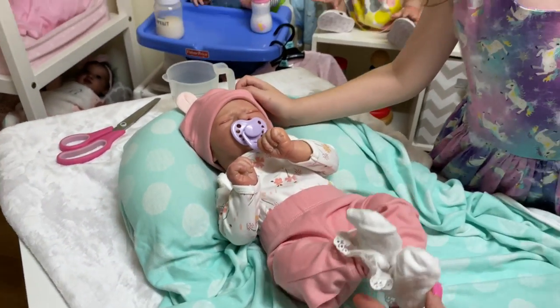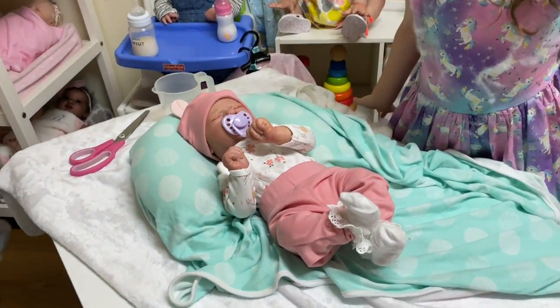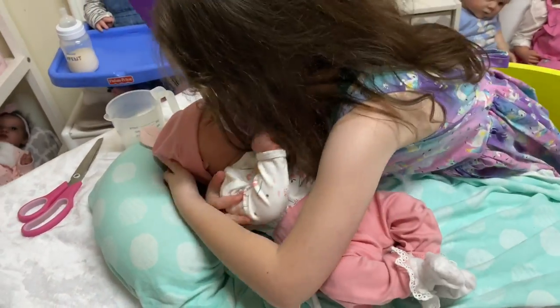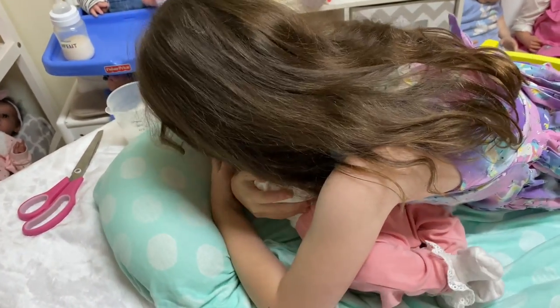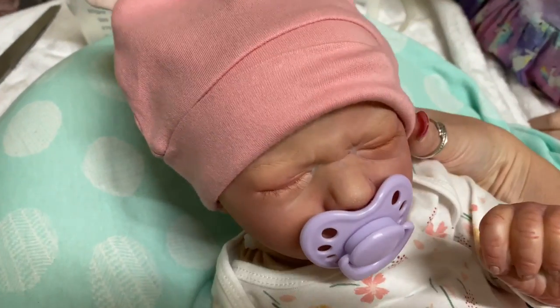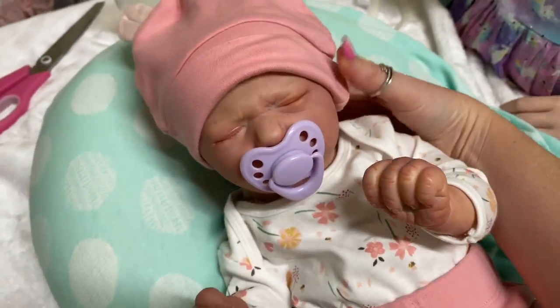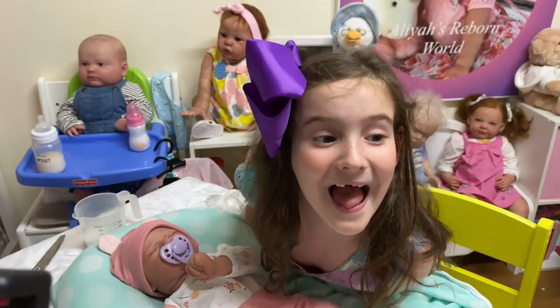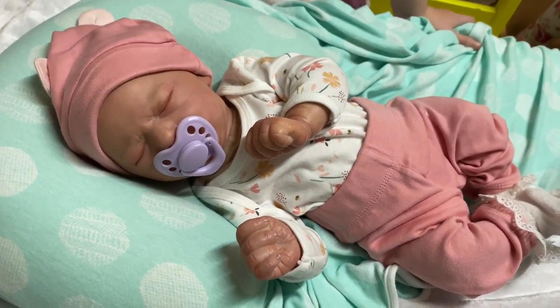Do you want to pick her up, Aliyah? She's too cute — I'll give her a good night kiss and hug! You guys will have to let us know over on Facebook or Instagram what you think of her. We think she's pretty cute, don't we Aliyah? Are you going to have her in your bed tonight? Yeah! She looks very sweet.